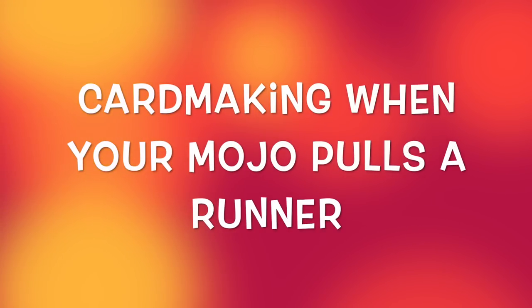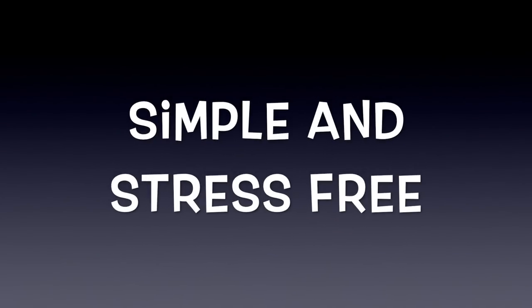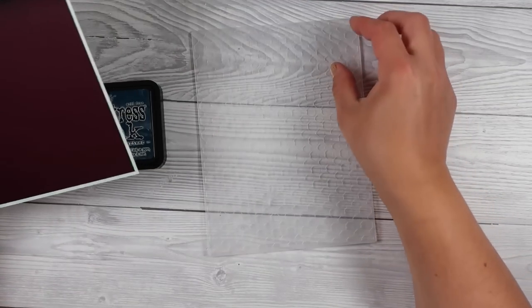Tonight's video is going to be a really fun simple technique where we're going to pull our mojo back in. For me I've got the kids home and I'm stressed out all the time, I'm busy all the time and I was struggling for ideas, and then I just thought no — I'm going to get my ink pads out and we're going to do something with ink. We're going to do something with water.